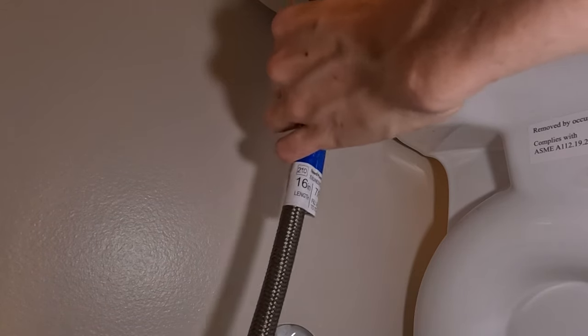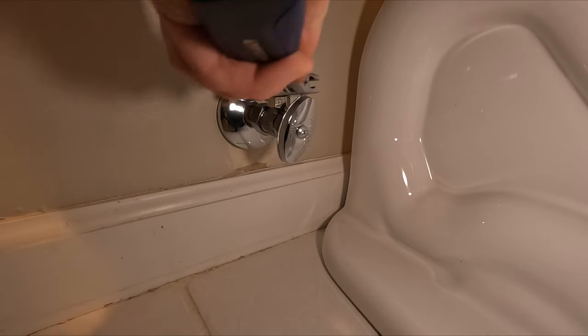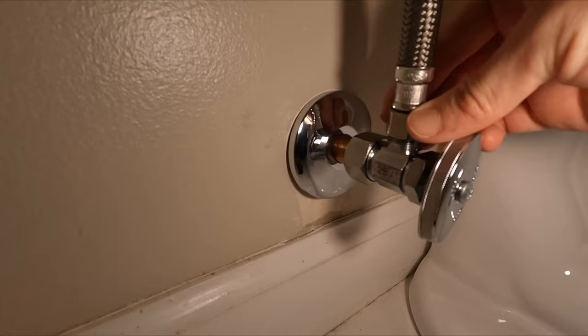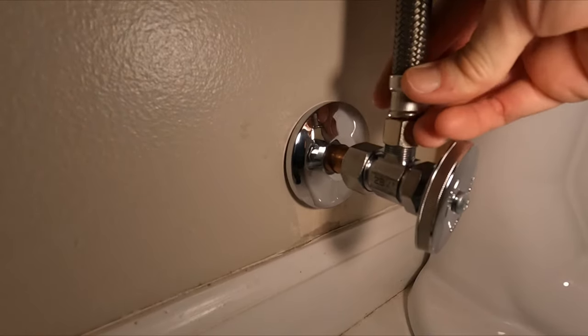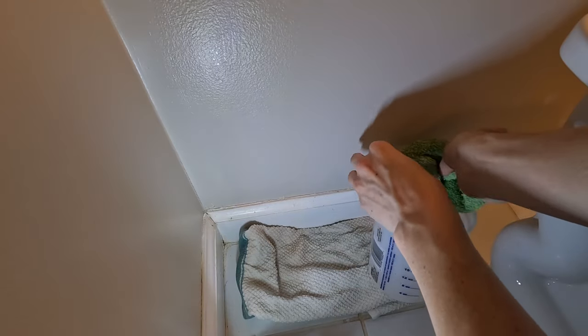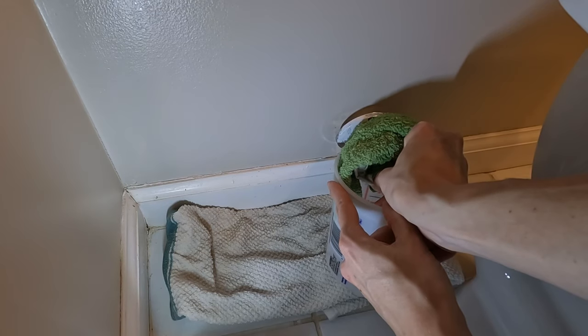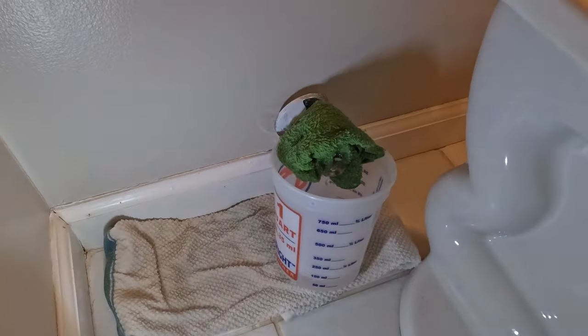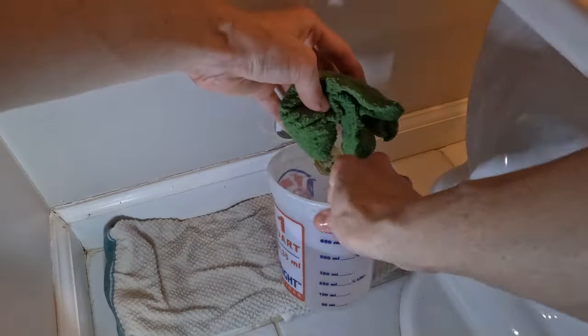Disconnect the water supply line from the toilet tank. Use an adjustable wrench to loosen and disconnect the supply line from the old shutoff valve. Be prepared for some water to drain out. Drain remaining water in the pipes from the shutoff valve by placing a small towel over it and using a bucket to catch the water. I filled and emptied a one-quart bucket multiple times until the flow was reduced to a trickle.